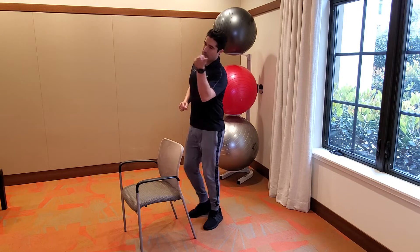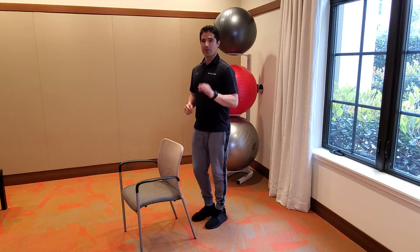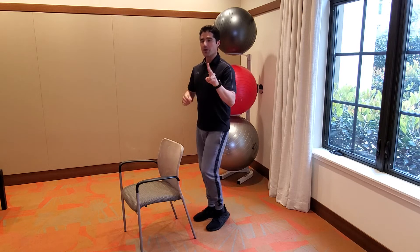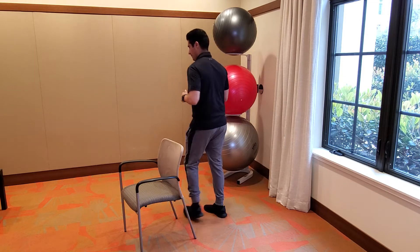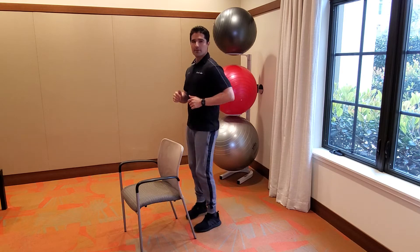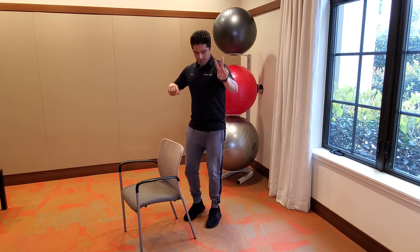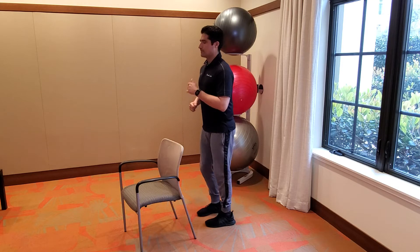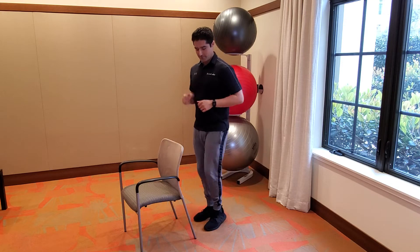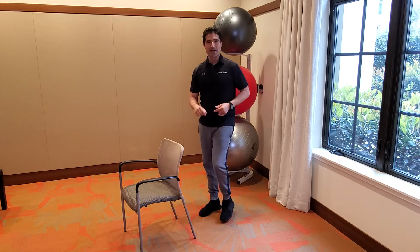Good, we got one. Let's do two in a row going to your left — go for it. Good. Let's go the other way. Two to the left — go for it. Nice, right back to center. Good job everybody.